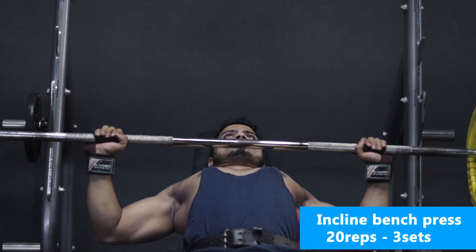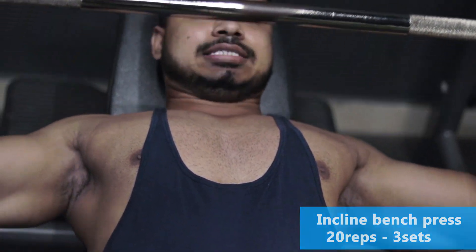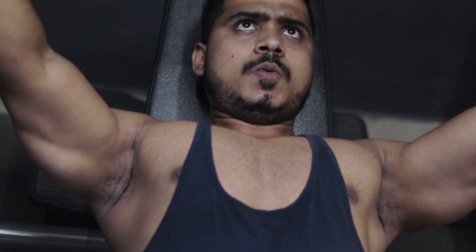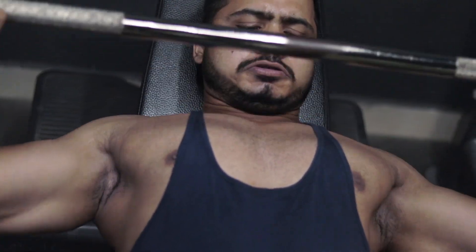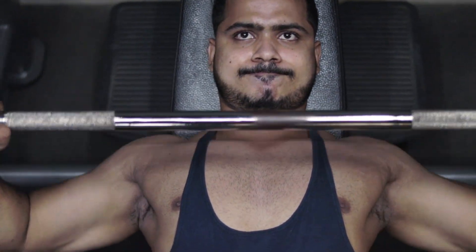Next workout: Incline Bench Press. This is one of the best workouts for forming the chest middle line and developing the upper chest. Do this workout for a total of 3 sets, with each set having 10 to 15 repetitions.